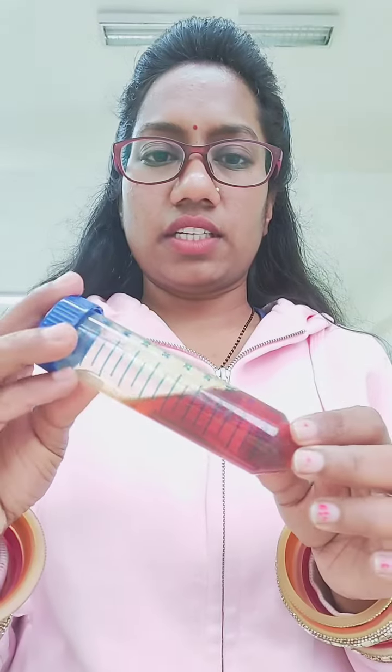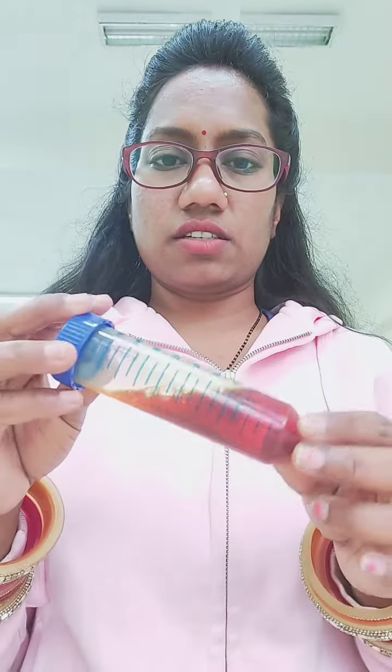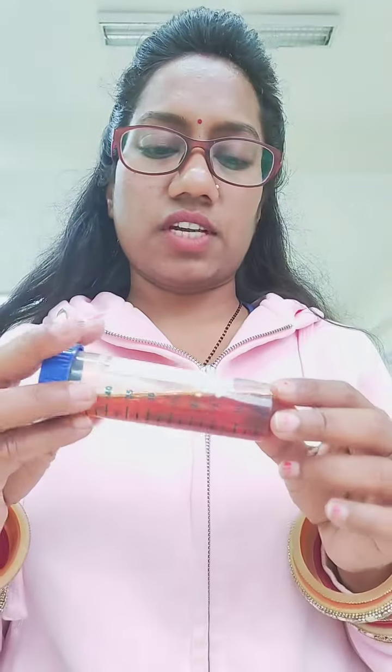I think these nanoparticles are slightly larger in size, so I will centrifuge them again.